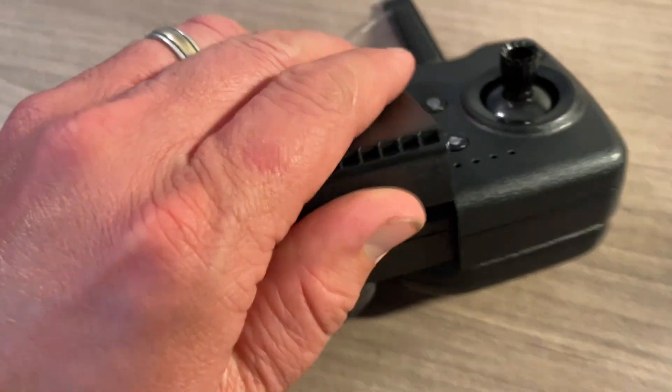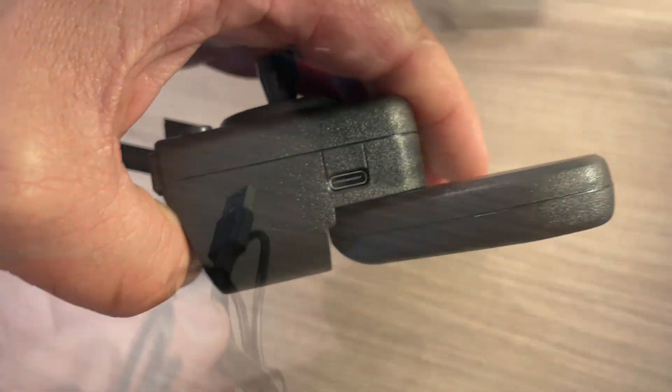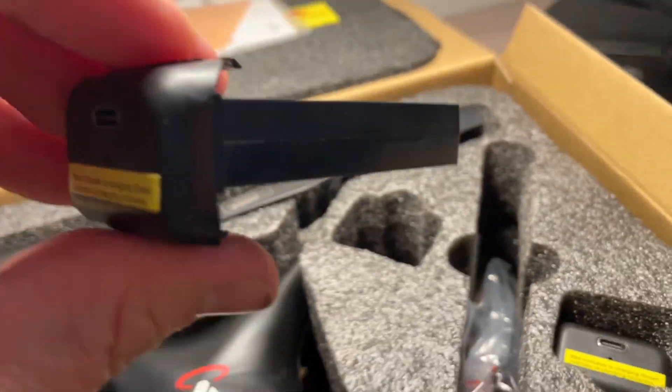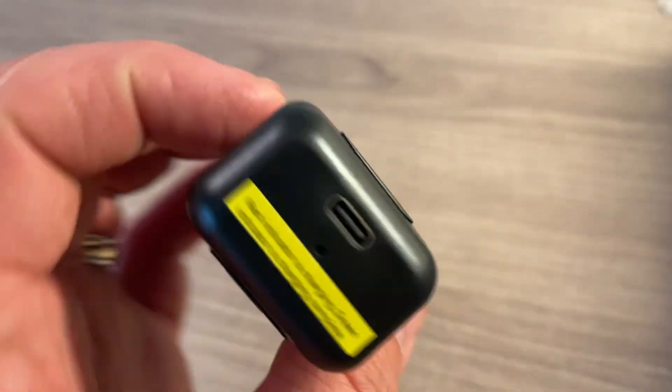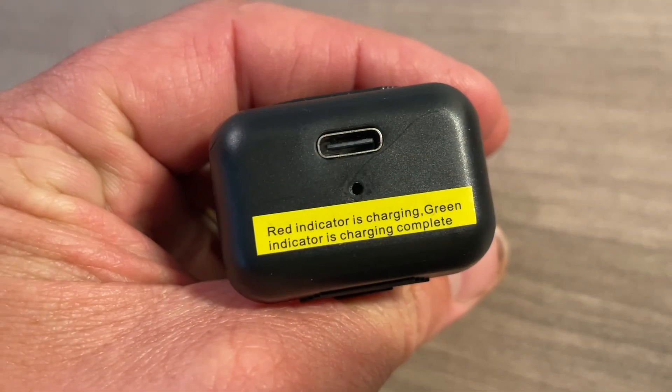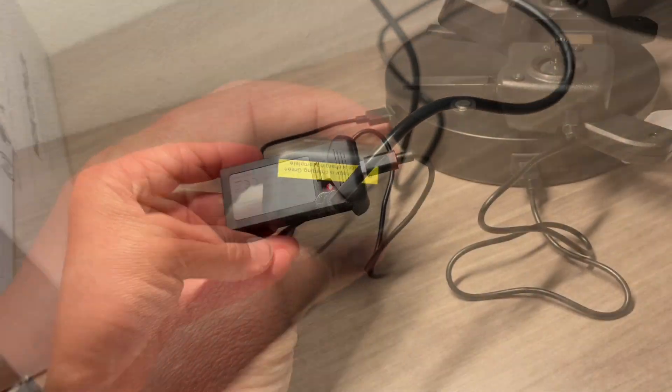You do get two charging cables to charge not only the remote but also the batteries that are in this pack. That leaves me with my most impressed aspect of this kit — these batteries. They actually do a pretty good job. I've charged them probably a few dozen times now and they perform pretty well.